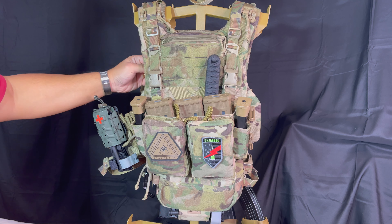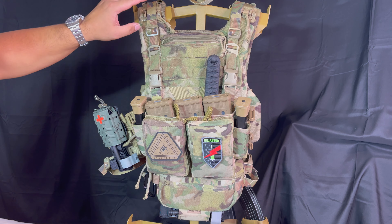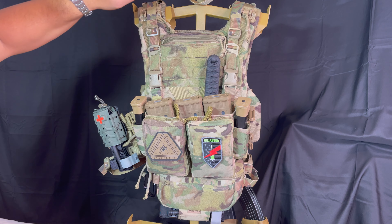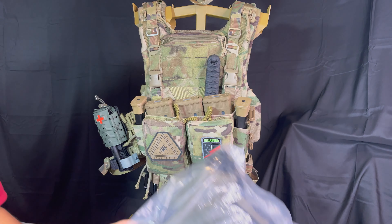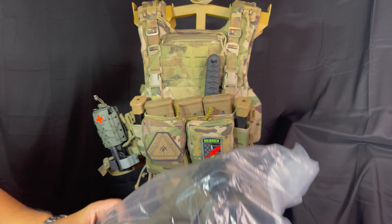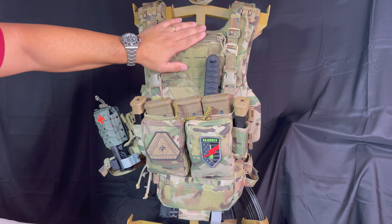The pads here on the shoulders are really soft. There are things that I would change and this is why we're going to do the full setup. This is the multi-cam one. I loved it so much I went out and got the Ranger green version. Just like girls have a tough time choosing what to wear, so do we.